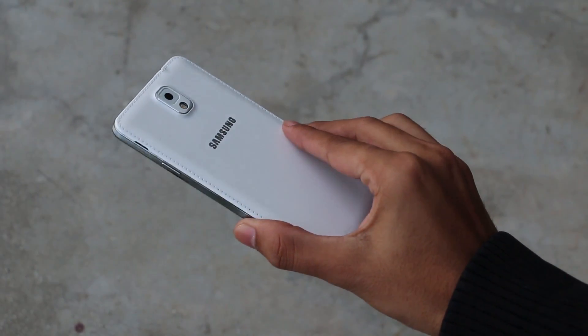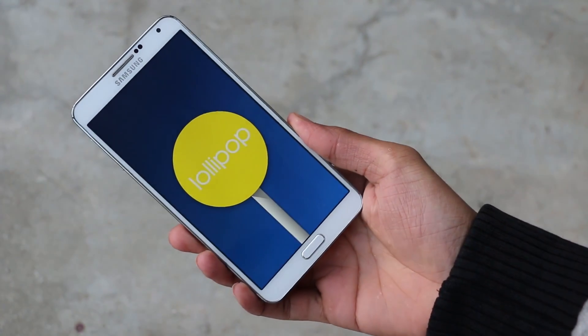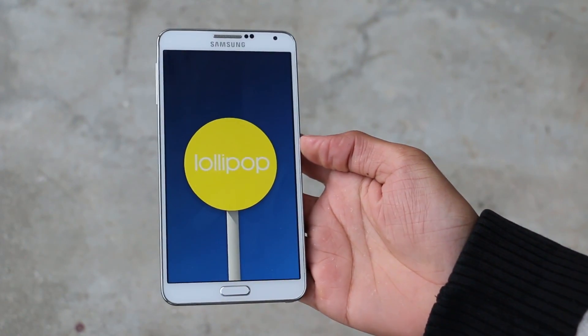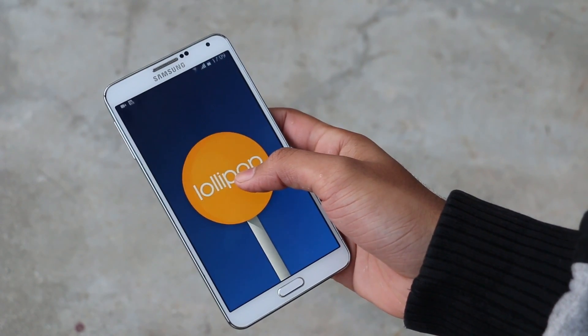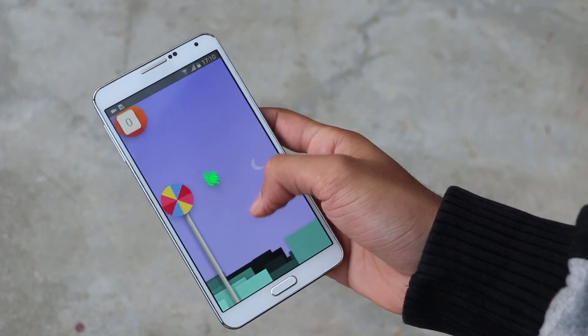Hey, what's up guys. Recently we got a leaked Lollipop firmware for the Note 3. This works with the N9005 variant only. Basically, the final version will be similar to this firmware with some minor changes here and there.